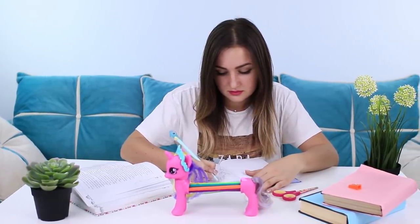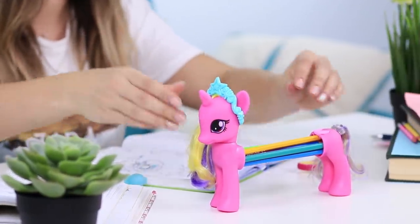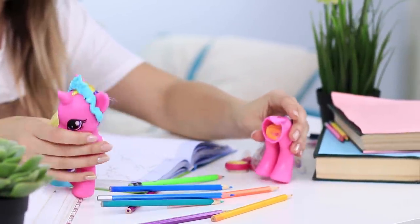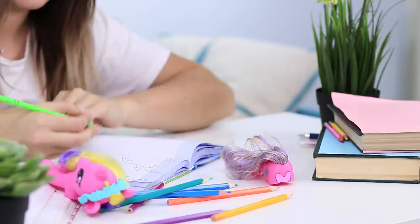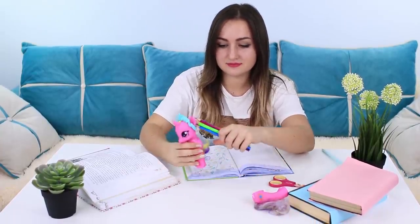A real rainbow unicorn — and also a great pencil holder! Slide the parts of the toy apart and put the pencils on the table. And when it gets boring to draw, assemble the unicorn back.